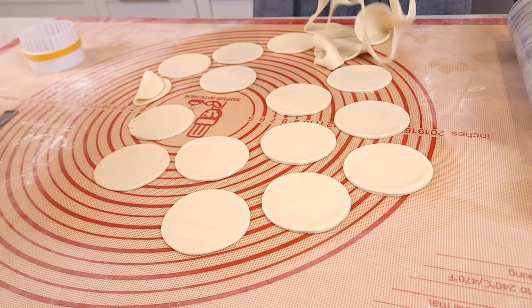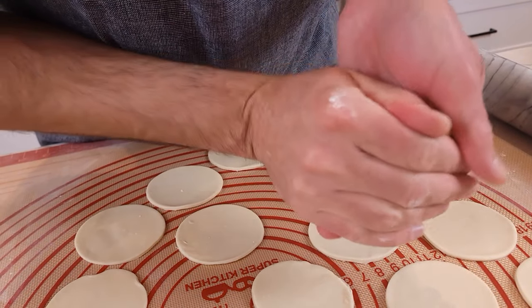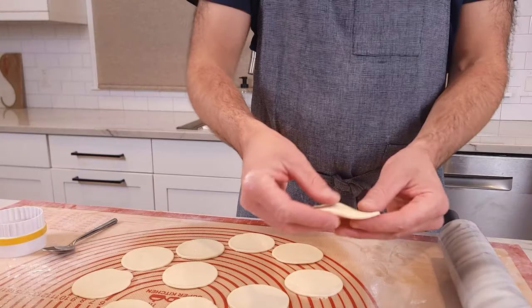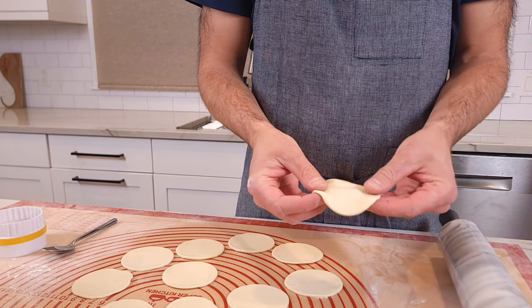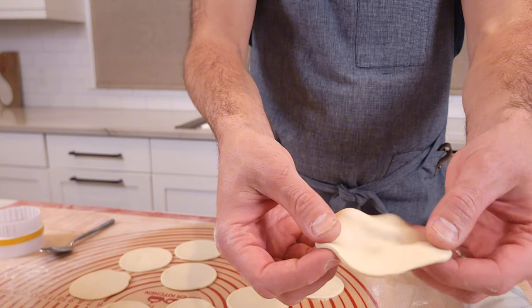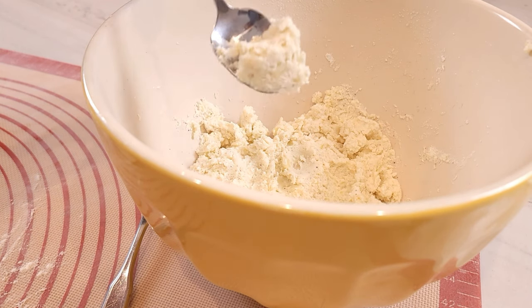Remove the extra dough, ball it back up, and throw it into the covered container with the rest of the dough. The dough should be soft and have some give to it. We are not stretching it like a pizza dough, but you don't want it to be too hard and break when we're putting the filling in.